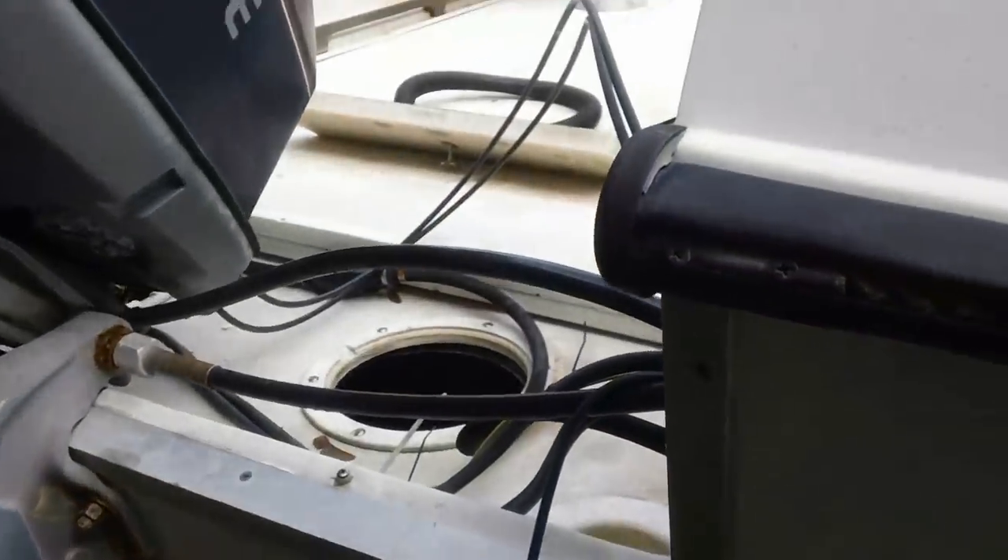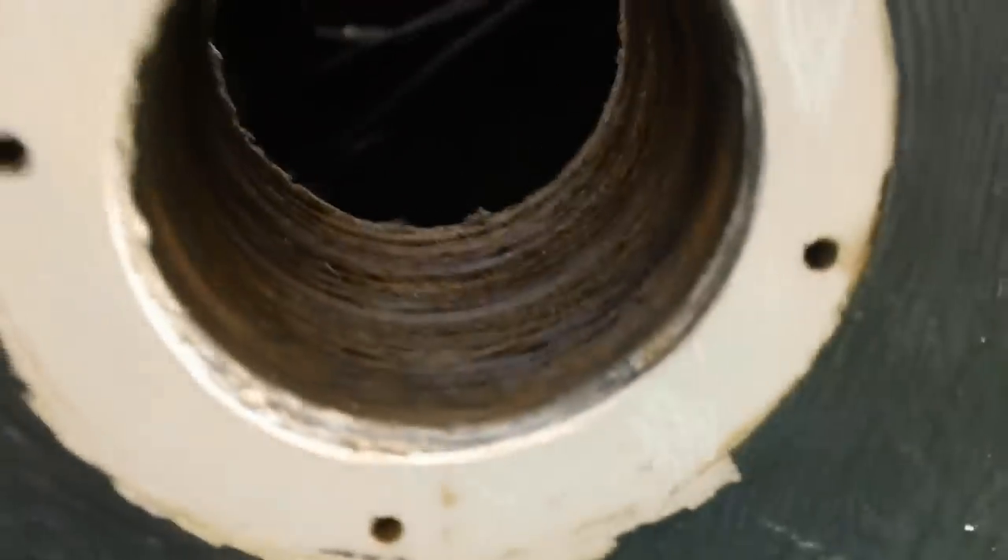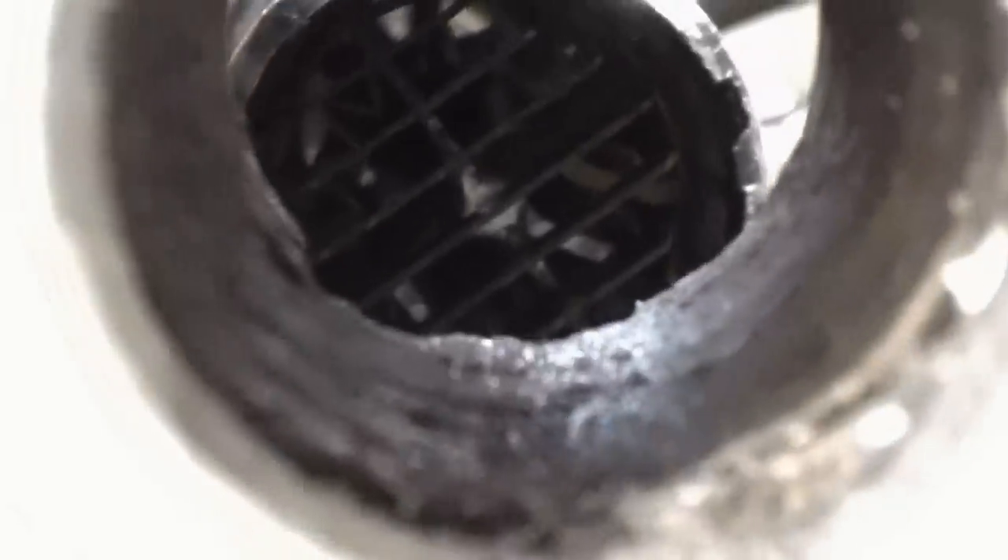Here's a look at the transom of my boat. These through-hulls were all leaky — they were plastic, breaking, and installed entirely inappropriately. This one here has a hair dryer in it; I've been blowing it through to dry the surface of the wood. Here's the other one. These two big ones are deck drains; the other two are the live well drain and overflow drain.